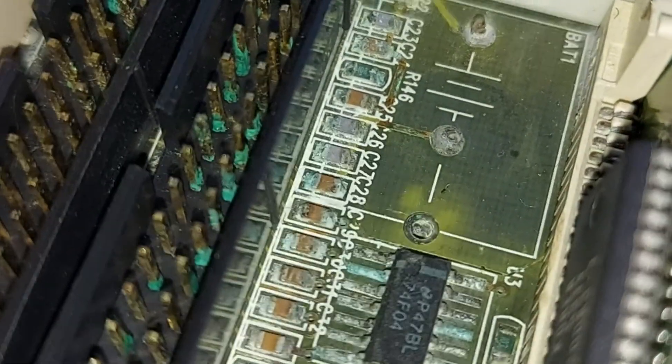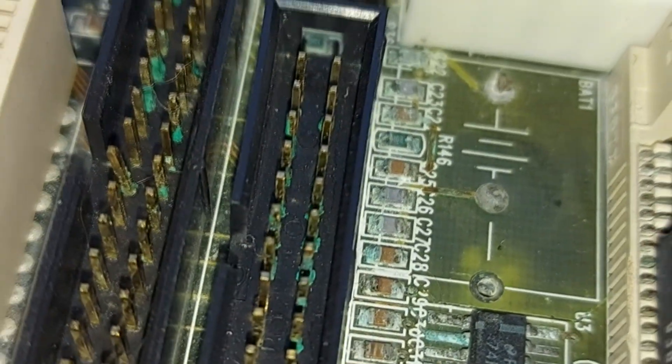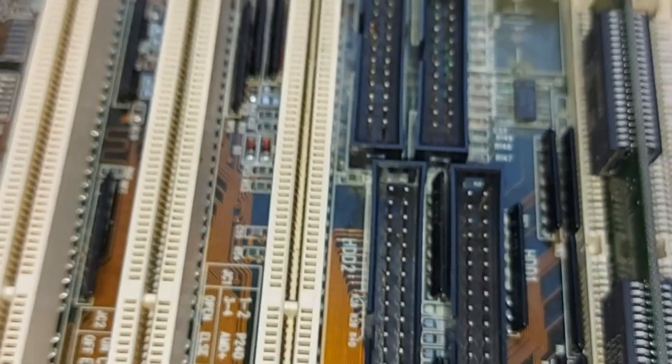This is where a VARTA battery has been installed which has leaked and spilled its guts all over the motherboard. I have given it one pass with some white vinegar and a good scrub with a toothbrush, but it definitely needs going over again. I'm not even sure if the extent of the repair work that needs to be done to this board exceeds my capability.